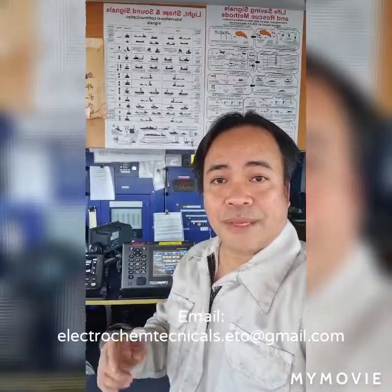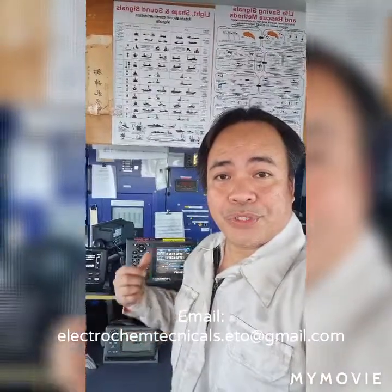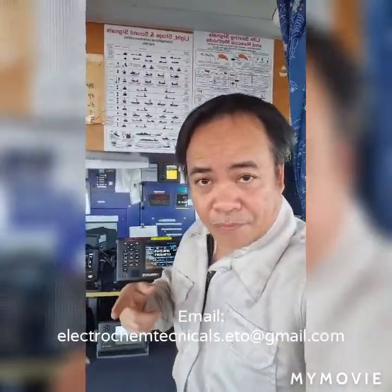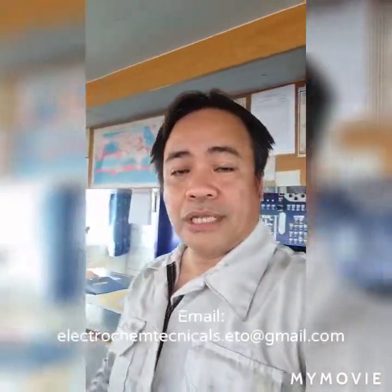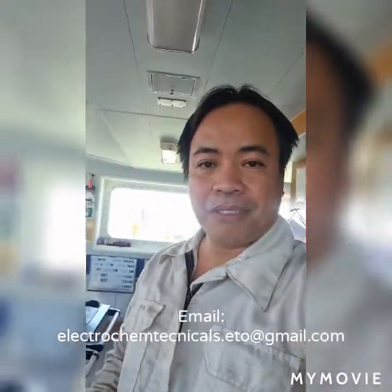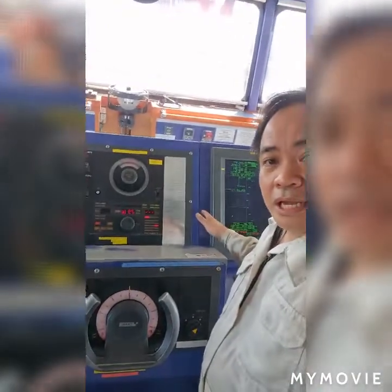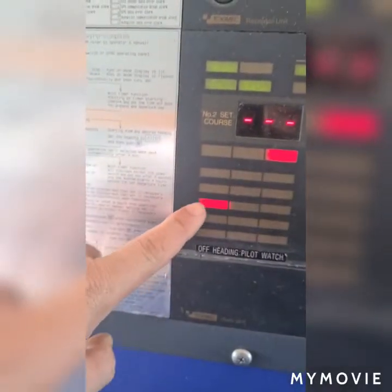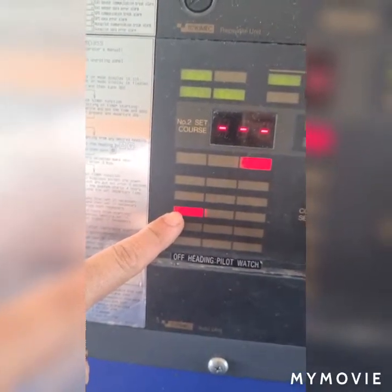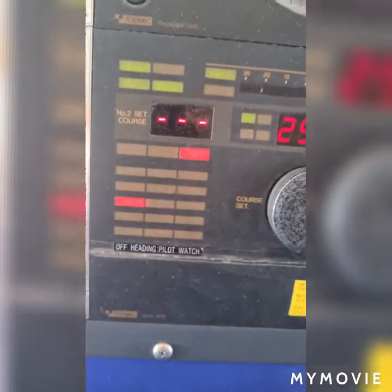Good day to all of you. I'm here on the bridge and I'm going to fix the problem with our GPS system. The captain and the navigating officer asked me why there is a frequent alarm on my gyro panel. That alarm was a caution and gyro alarm, and it continuously repeated.